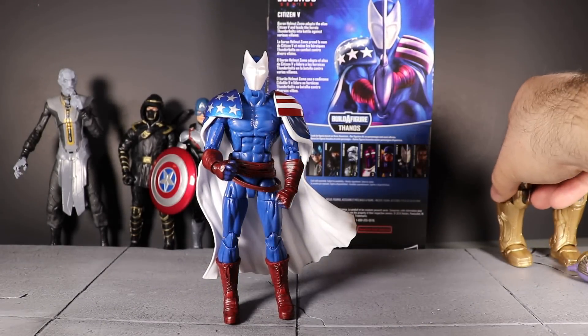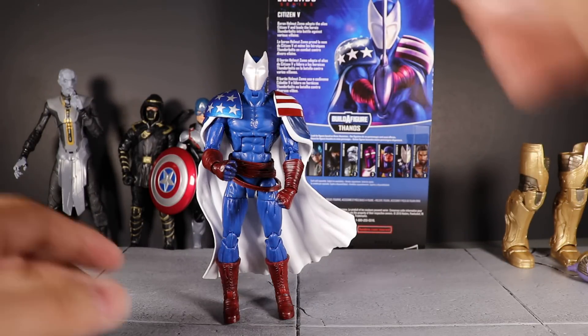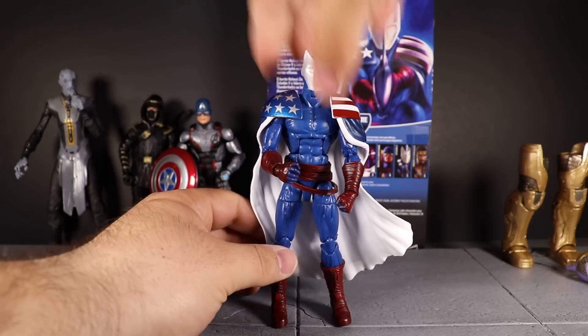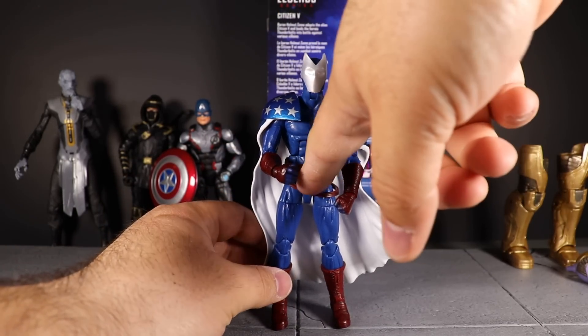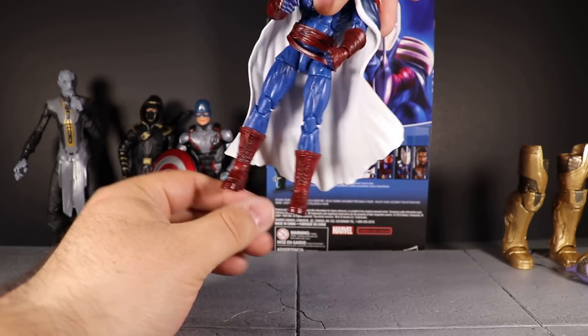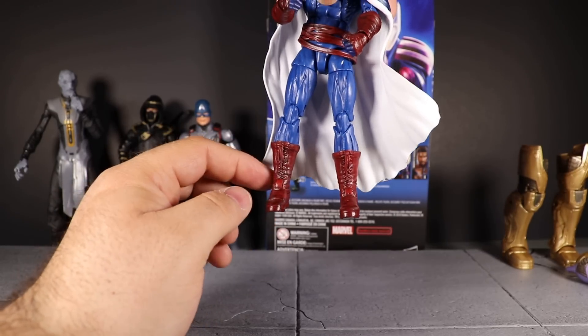There is a nice black dark wash over the gloves, the wrists, the arm wraps, the belt piece, and the boots. They're done in a nice dark red color and the wash makes them look really good.